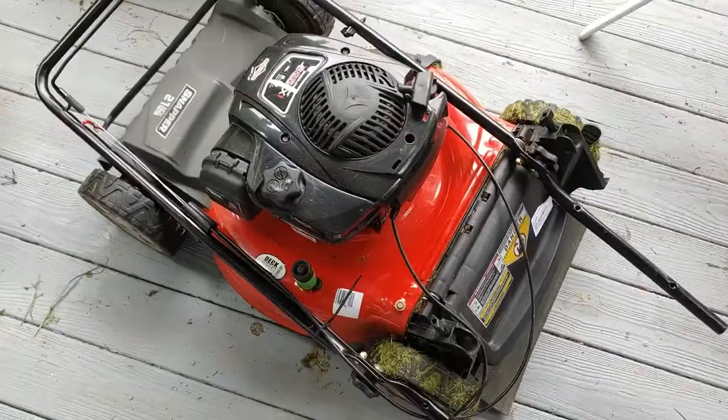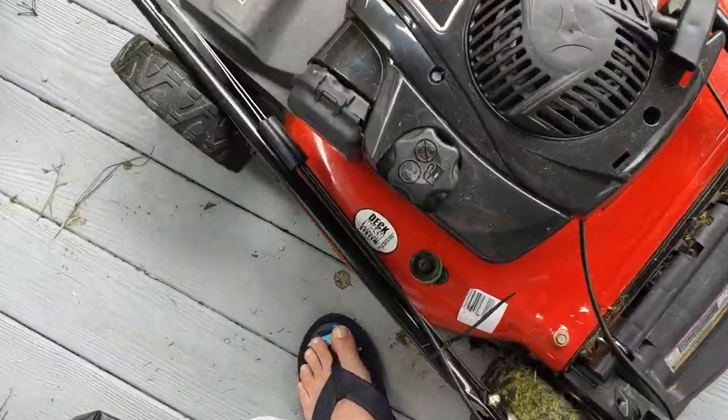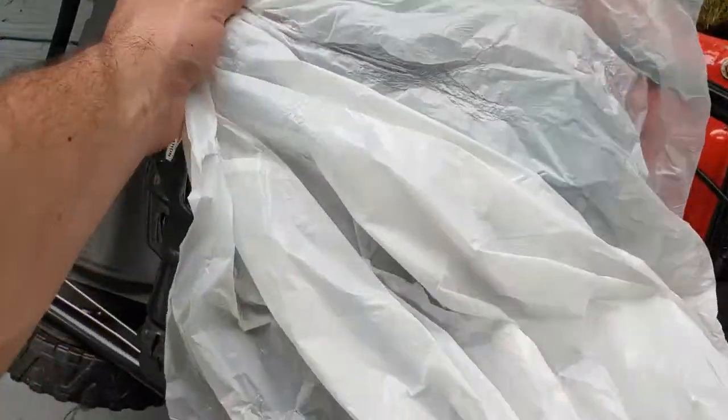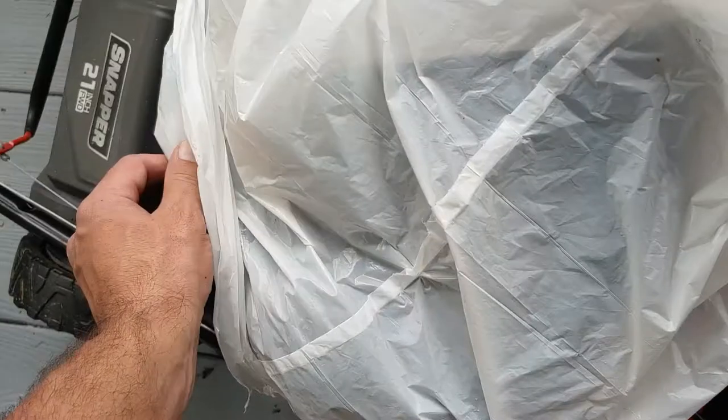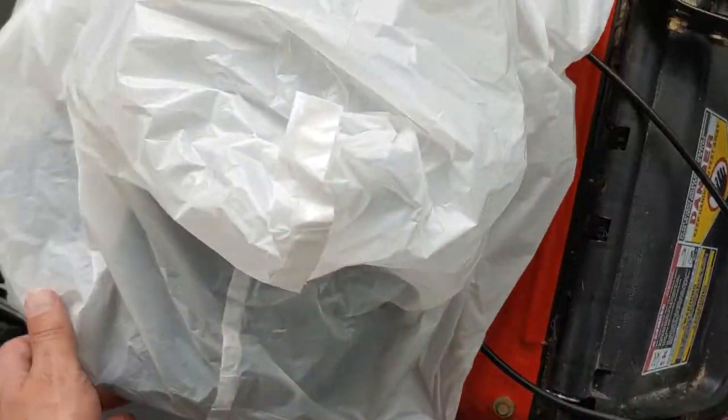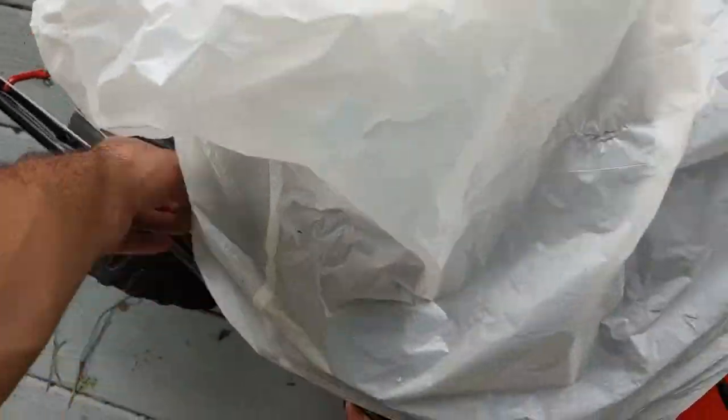It's good for storage. The only thing I'm gonna do now is cover this up for the rain, because I don't want rain getting on the engine. Even though I'm under a porch here, it still leaks.